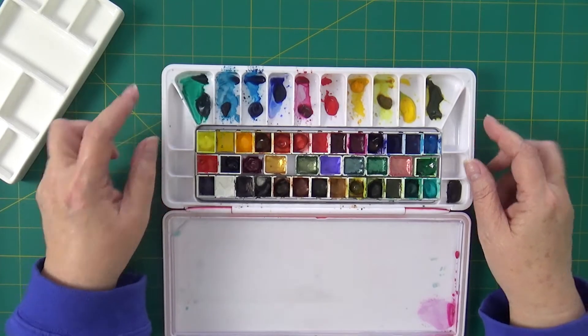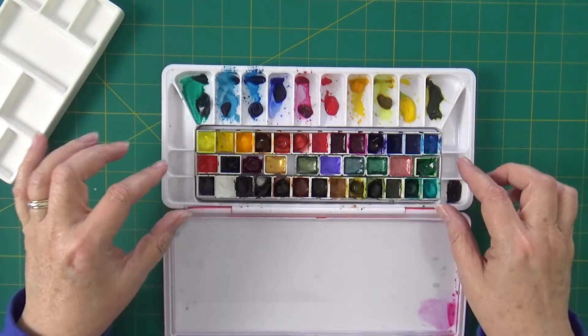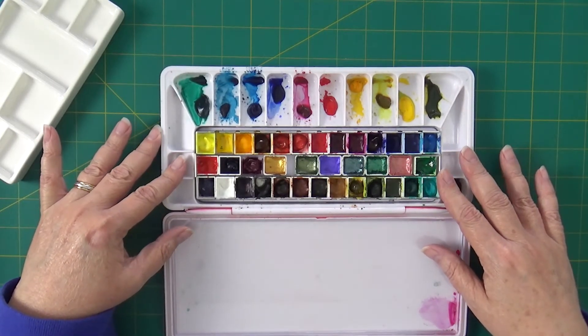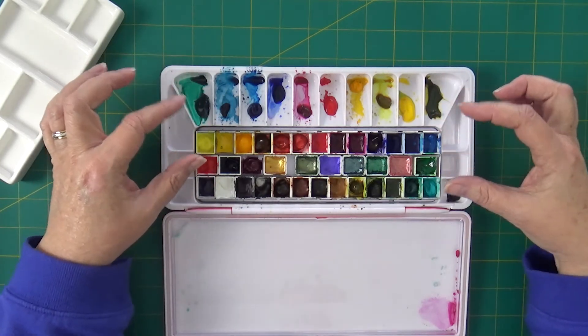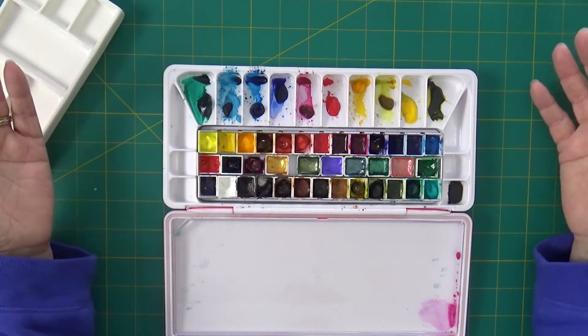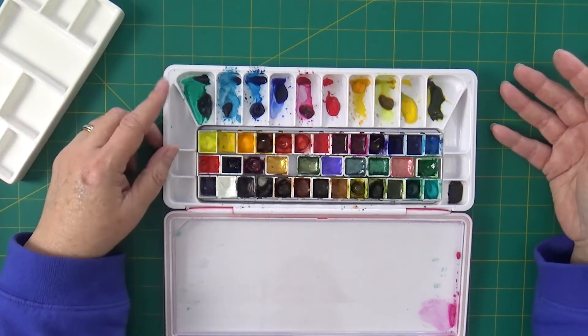Mine was from one of the Mead metal palettes, and I just really like to be able to remove the wells or the little pans and change them out, and still be able to keep the colors that I use all the time in the big wells. You can use those for bigger brushes too.